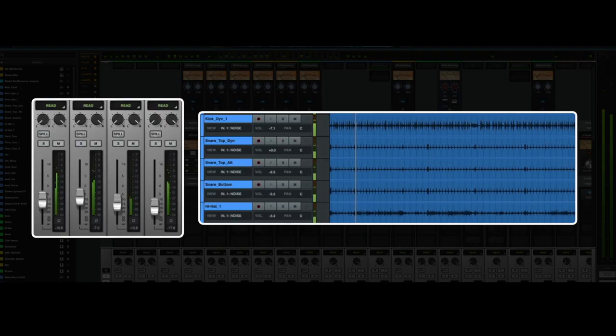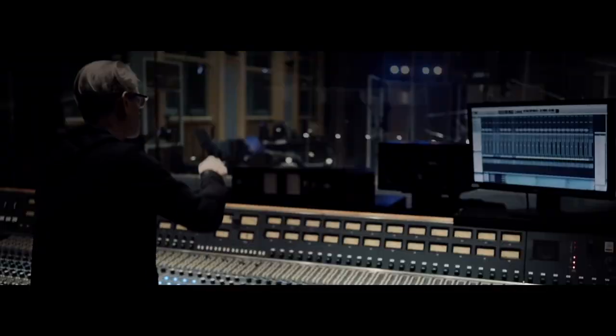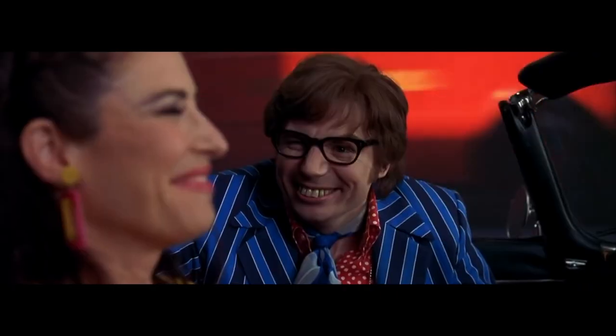So I now have the drum microphones as separate audio files, just like I would have if I'd been in Studio One of Air Studios with Eddie Kramer engineering, Jack Mitchell playing a vintage 1970s Ludwig kit that had been set up in the same way as it would have for John Bonham when he recorded with Led Zeppelin.